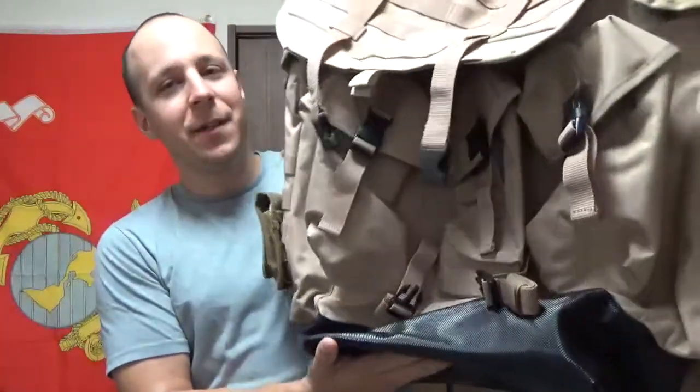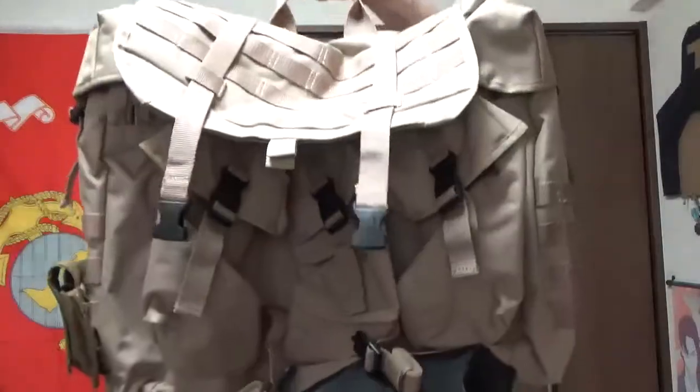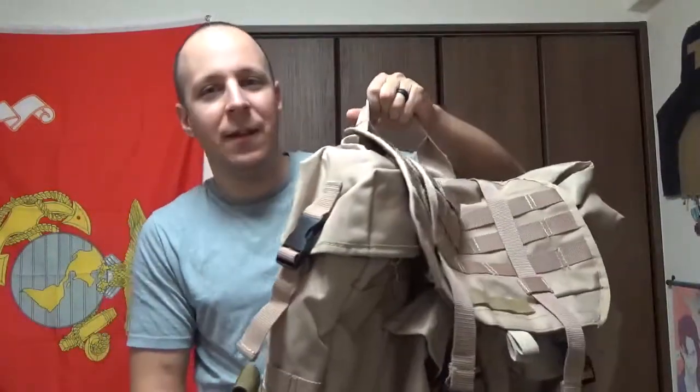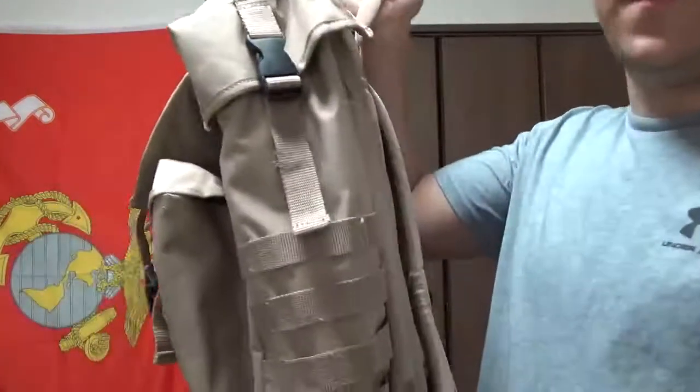It's a cool bag. You can take it to the field, it's pretty large, and that's about all there is to it. So without further ado, and pending any questions from you guys, that will be the end of the video. Cheers, stay chivalrous, and I'll see you next time. Bye, everyone.